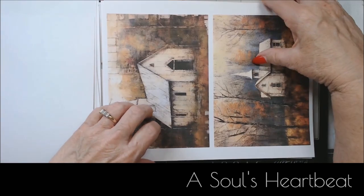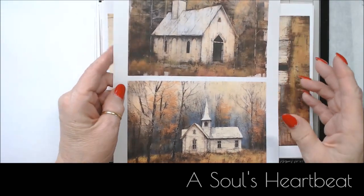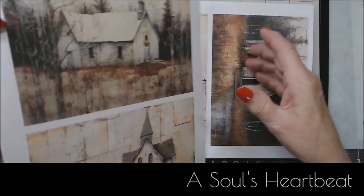I printed these two to the page because I can't use the full page on them — it would just be a waste. But look at these, so pretty.